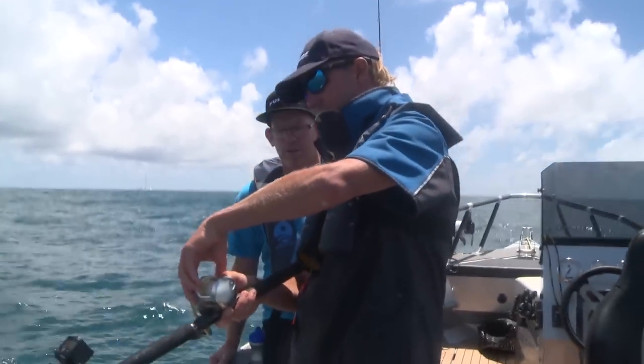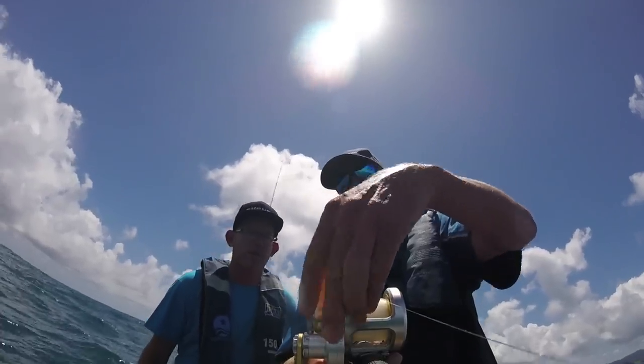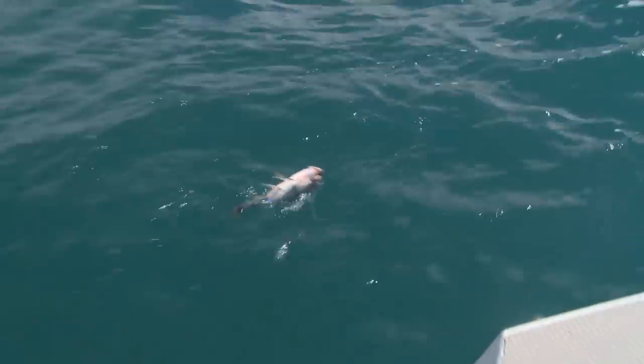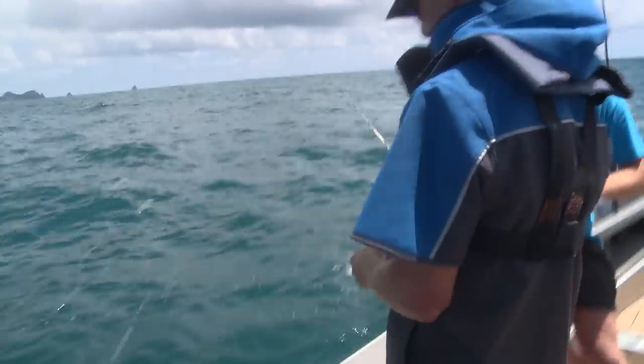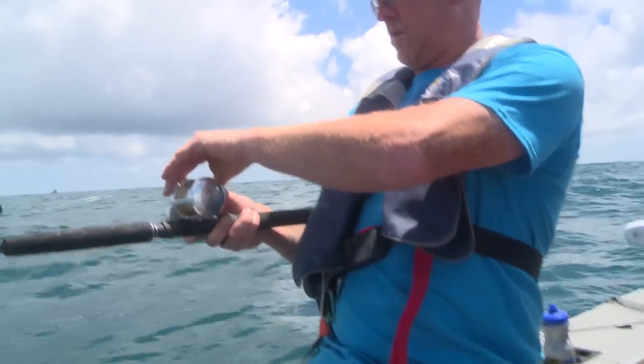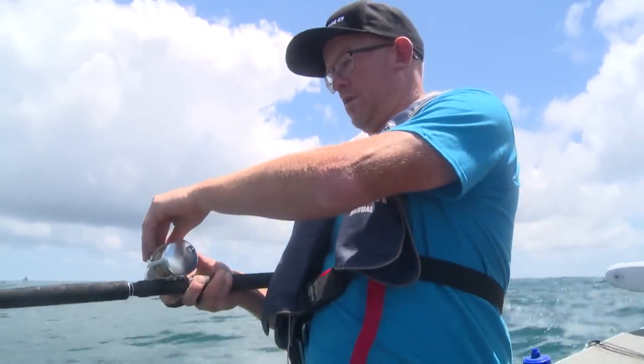There we go — so it's eating it. It's going to slowly increase the drag. Slowly. Done nothing. Now I'm going to wind. Look at that — you watch, you'll be in the corner of the mouth. Push the drag slowly up, push it up all the way until it clicks.